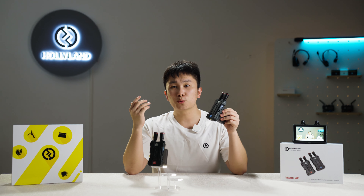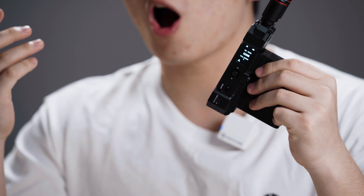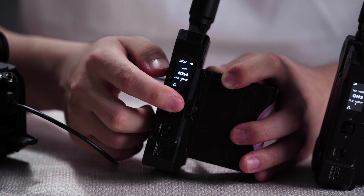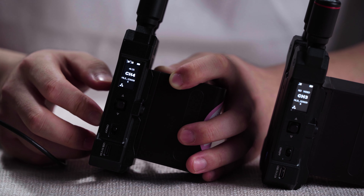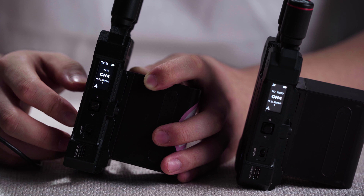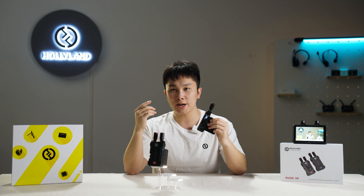Generally, after switching the channel on the transmitter, the receiver will automatically switch to the same one. To switch the channel, push the rocket-style button on the transmitter up and down to select, and then press the confirmation button.